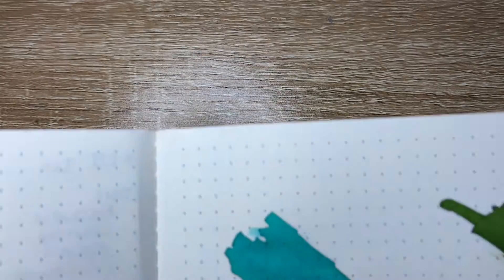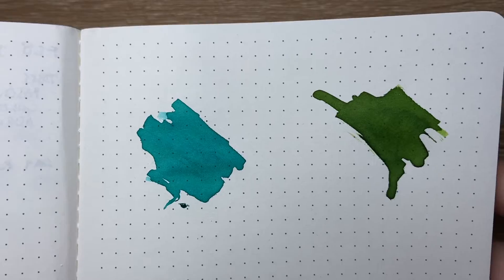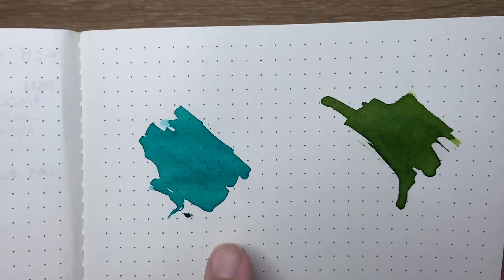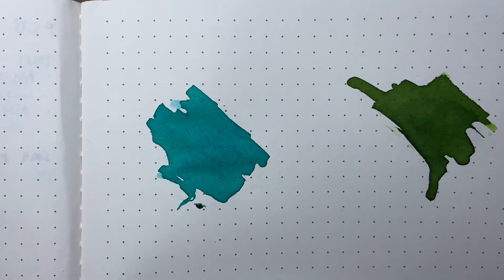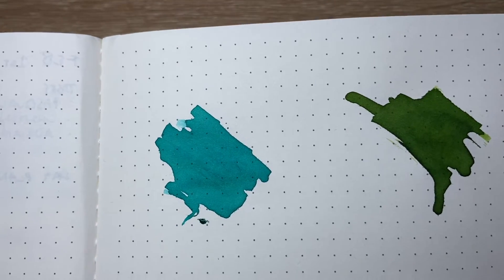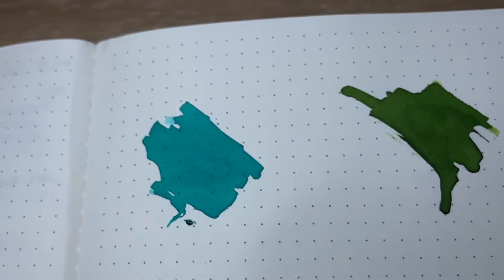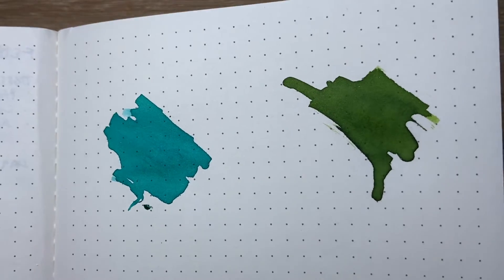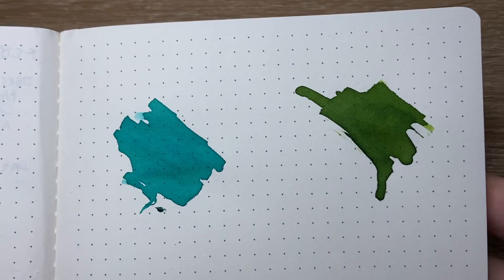Then lastly I've put it on a more absorbent paper — this is the paper that My Goals, the Australian notebook and planner brand, uses. Clear Seas and Road Trip: the shading is less apparent on this paper because it's more absorbent, but you can still see lovely hints of that lighter shading and a real depth to the colours, which I really quite like.